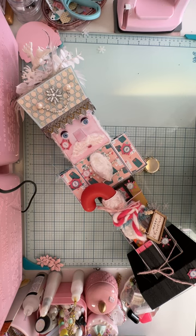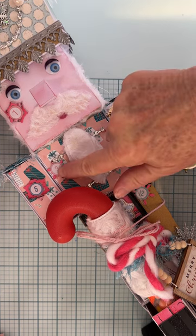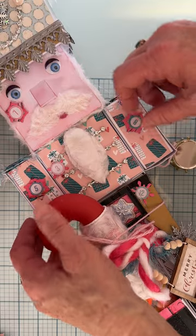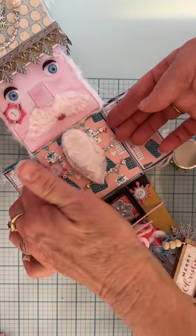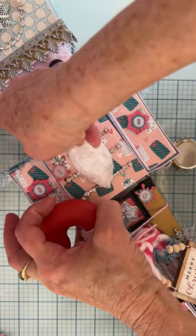I wanted to back out and show you the whole thing so you could see, but let's go up closer so I can open up day three. There's number three right here, so let me see how I open this. She's got it decorated so pretty.